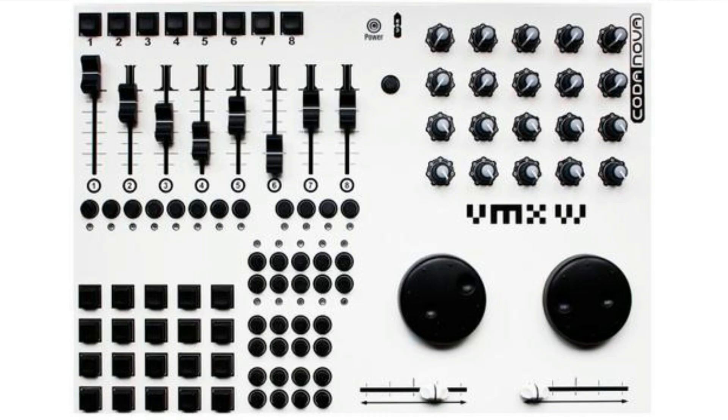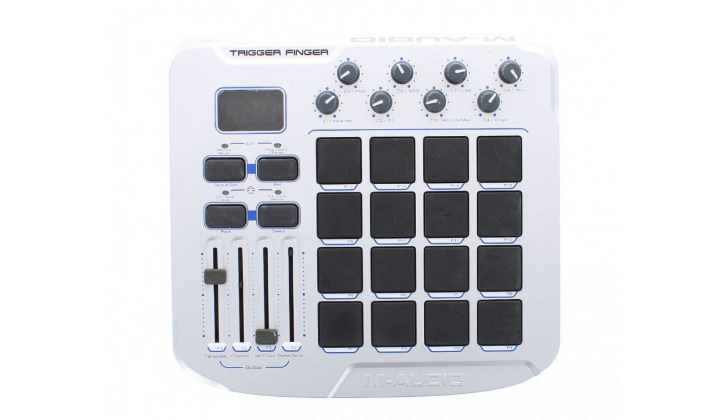On a previous video I went through how to choose your first MIDI controller, so if you haven't seen that I recommend you do. I've been VJing for a very long time and during that time I've gone through countless controllers — from several Codanovas that had every controller you could wish for on a single surface.